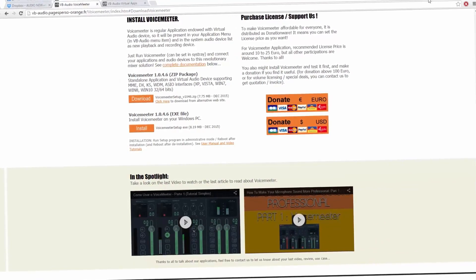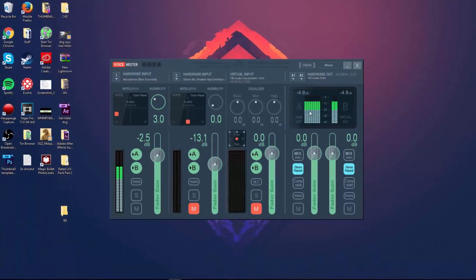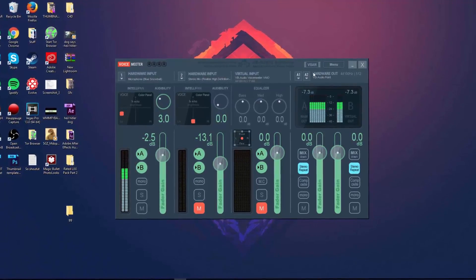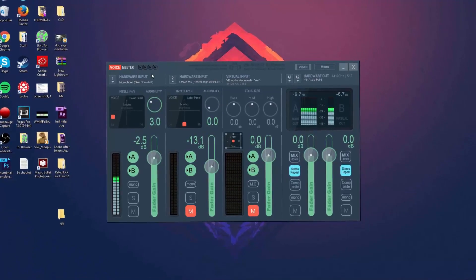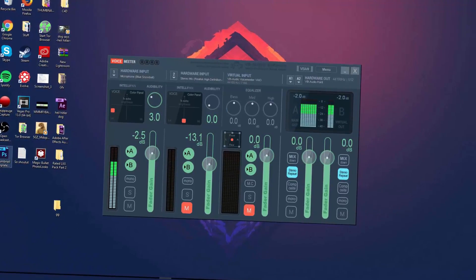Once you've done all that, open the Voicemeter software and it will look something like this. You can see it reacting to my voice right now — it's pretty good software, much better than Audacity in my opinion. This is where the third file from Dropbox comes in.